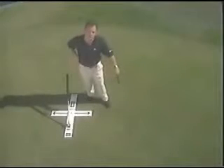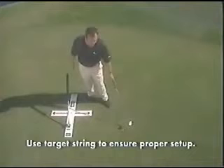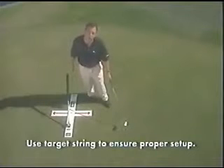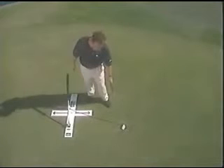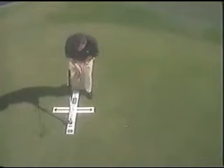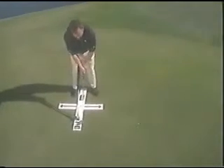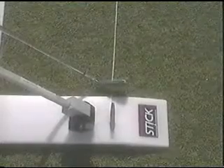It's very important to set up the plane stick correctly. As you can see, there is a string alignment that should be going to your target — we want it going directly to the target. When you're outside, you can use a tee and put it in the end of the string. Then straddle the plane stick, get into position, and put the club head so the string is going right through the center of the club face.